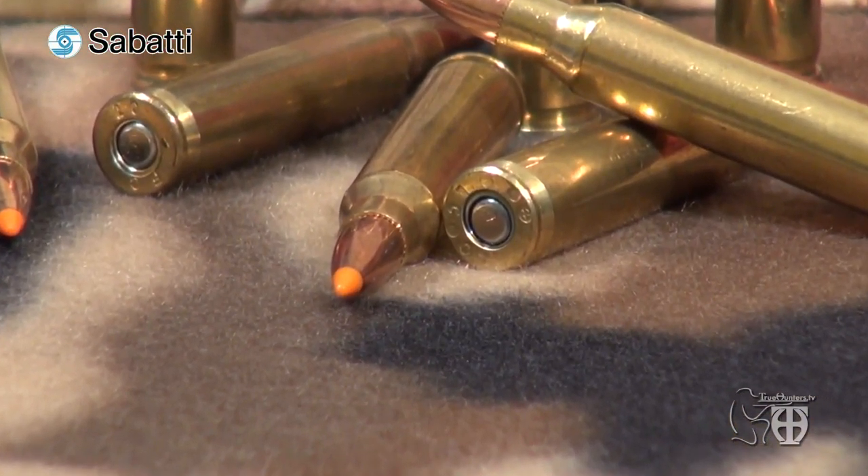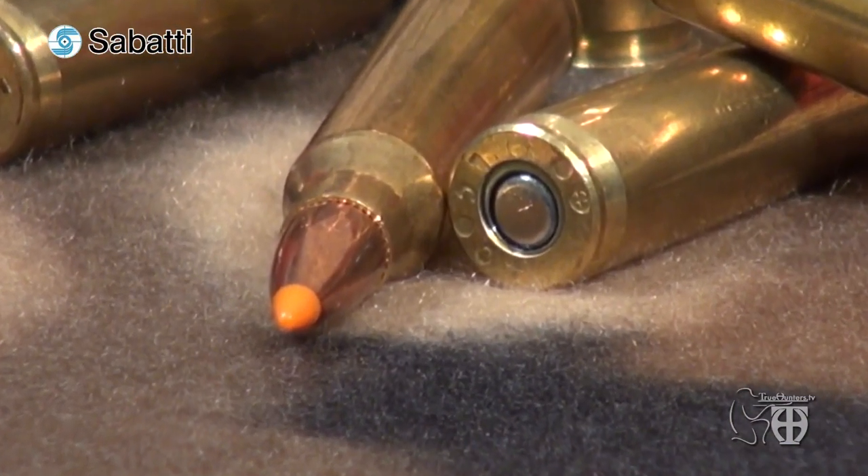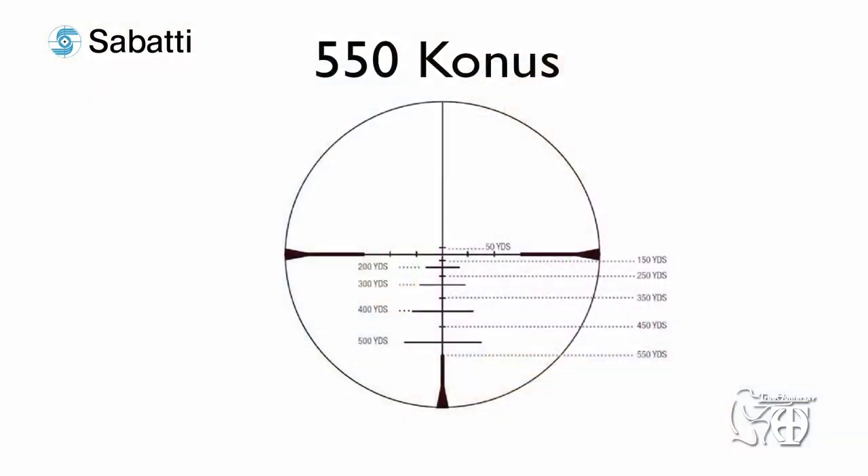Regarding terminal performance, in order to fully penetrate the skin, muscle and big bones of an animal, the bullet needs at least 115 ft-lb. So at 500 yards this ballistic tip can do its work in terms of penetration and expansion if properly placed on small-sized game. With this ammunition and the Konus 5-50 reticle, the hunter can be dead on from 0 to 400 yards, while at 500 to 550 yards compensation is required.